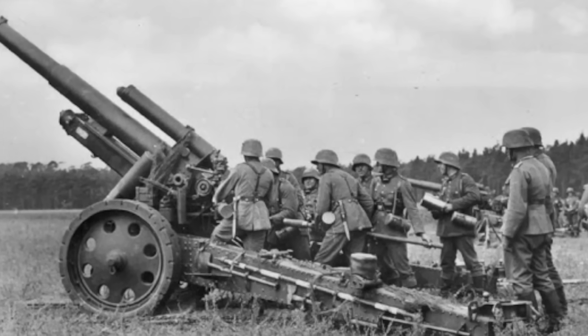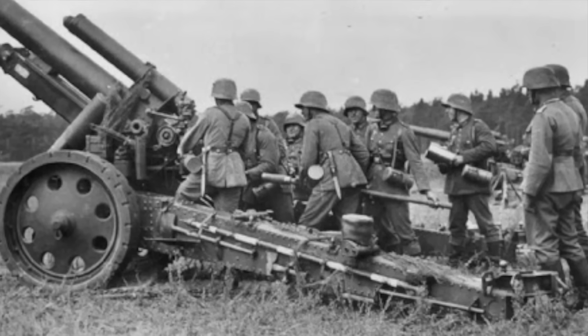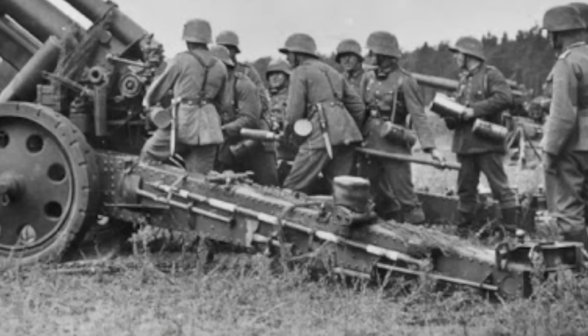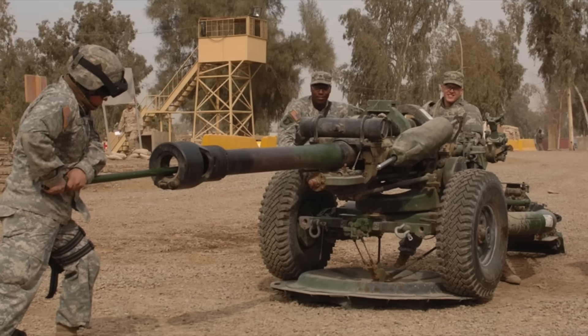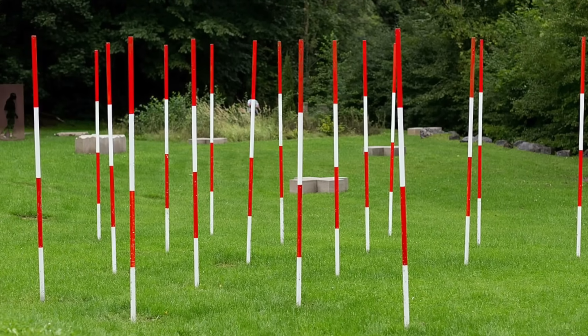In the military this procedure is traditionally performed when setting up an artillery battery. If you've ever spent any time around military equipment or built scale models, you probably noticed those collapsible red and white striped poles strapped to the hulls of armored vehicles or the trail legs of towed artillery pieces. These serve two main functions: as simple cleaning rods for maintaining the guns, and as ranging poles or aiming posts.